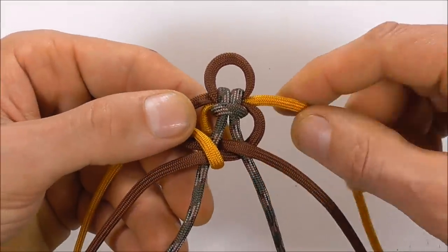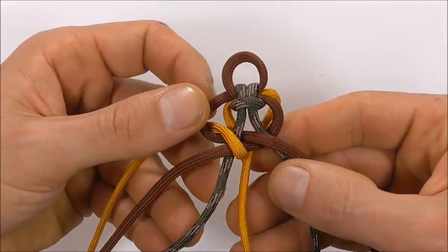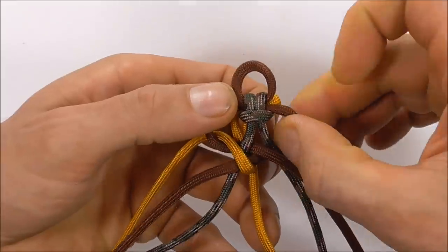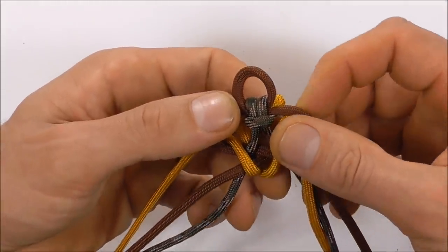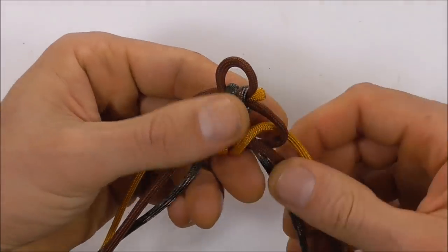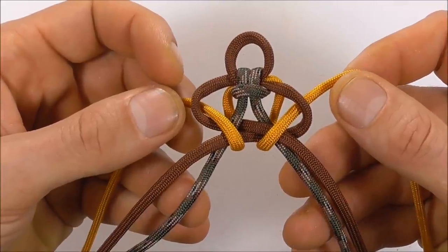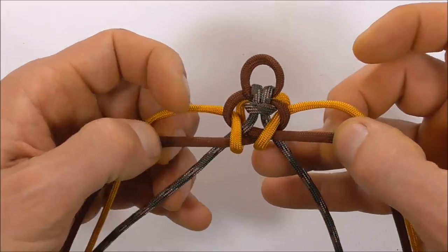Then we want to do the same on the right: take that outside strand to the center, and then we're going to take it around and down through the very right loop. And then we can draw this all together.